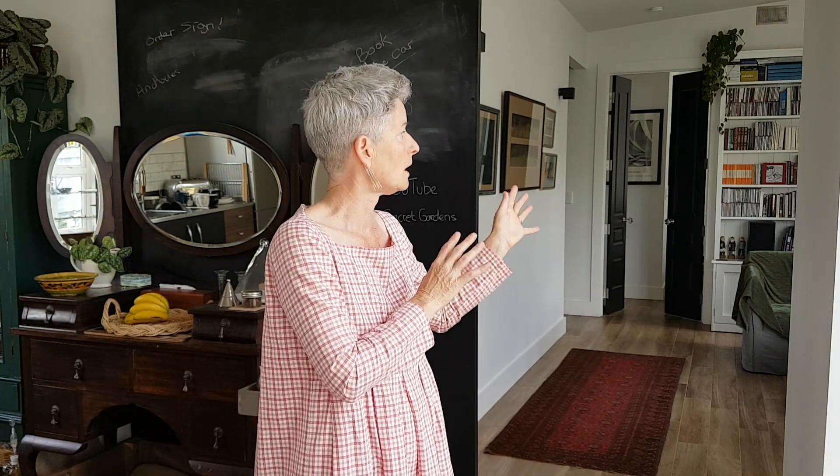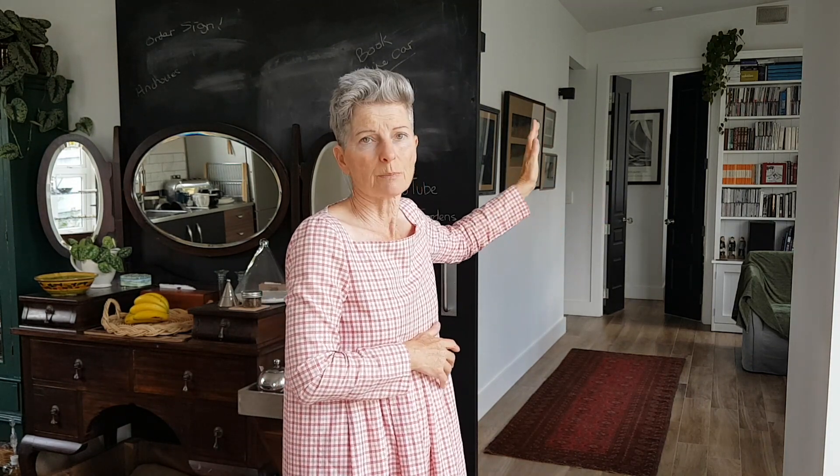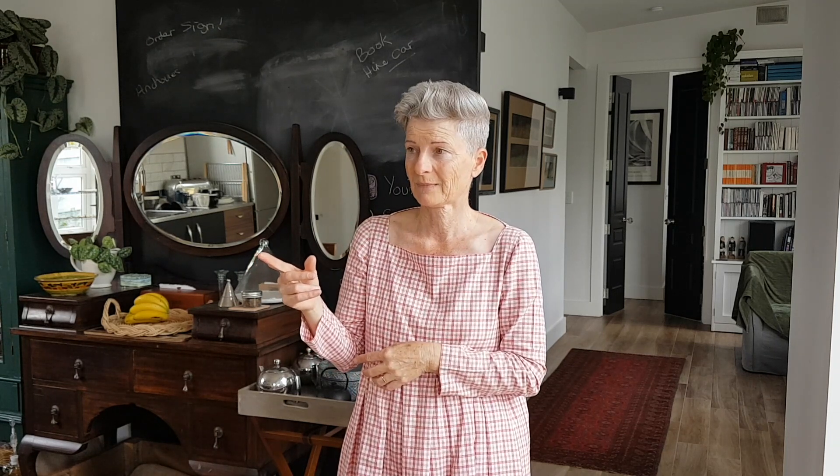It needs to be somewhere secluded and not in the way, and also with good light. This didn't really work. The lounge is full of couches, so there was nowhere to film in front of the windows. And the only other place is the bedroom, but I didn't really think it was the right vibe to be sitting on my bed — that's the only way I can get to the light. So that leaves one room, which is my sewing room.